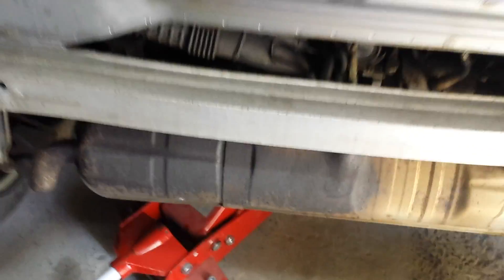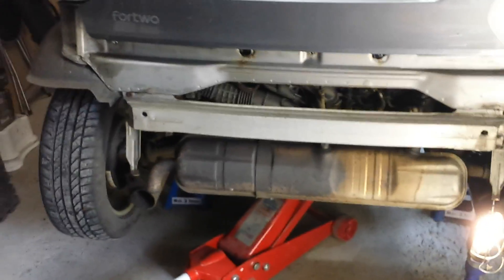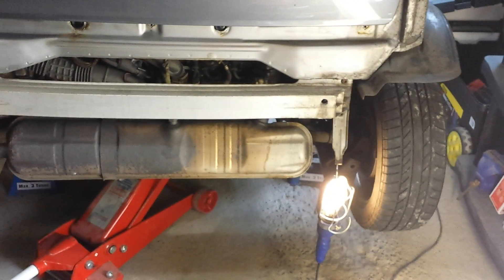So let me show you what I've actually done here — let me show you the back of the car. The very first thing I've had to do is take the bumper off, and you can see the bumper is coming off.